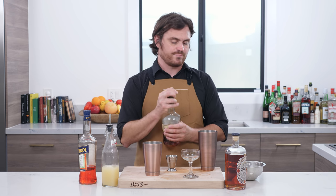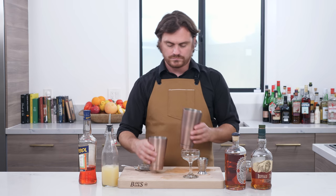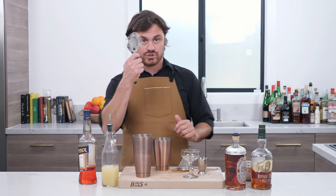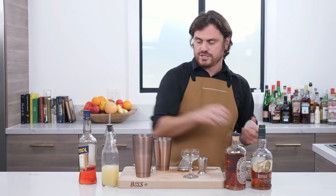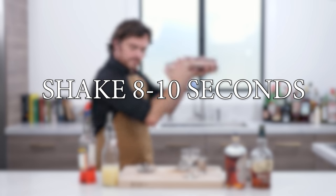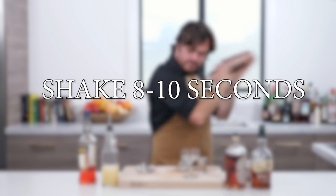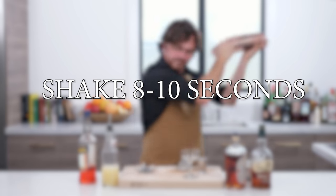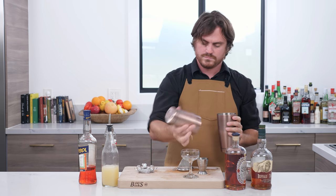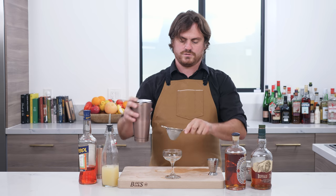And true to form, I think I left my straining apparati in the fridge, so I'm going to just use this really cheap one. But that's okay, because we're going to double strain — there it is. We're going to double strain, so we can use a cheap one if we want. Anyway, we're going to add our ice to our tin, lock our tin, strain the excess, center this, and strain.